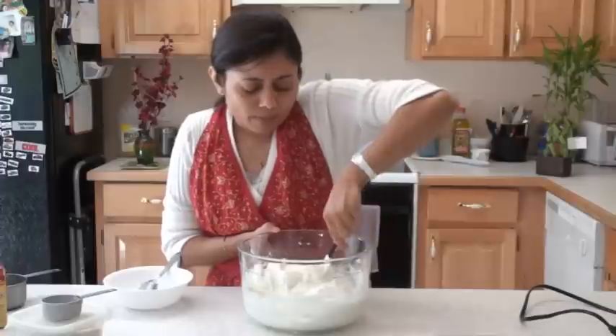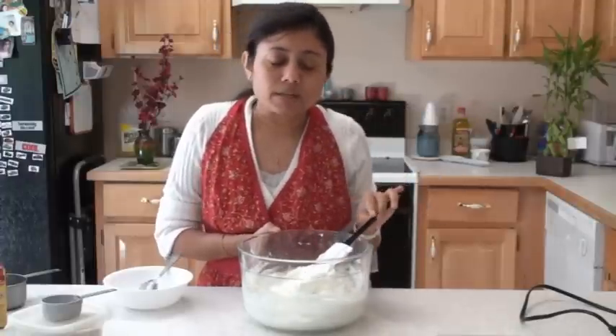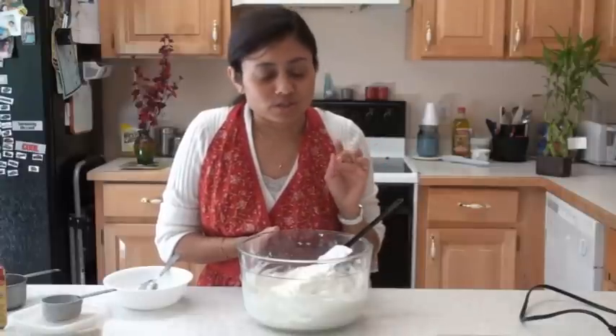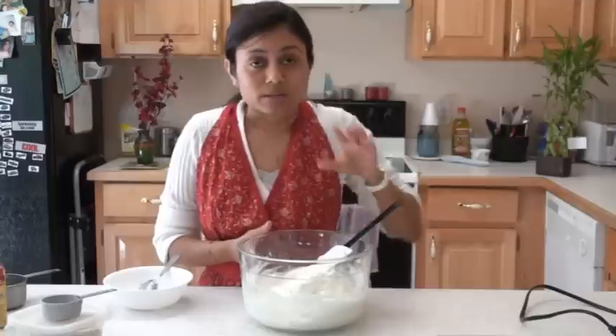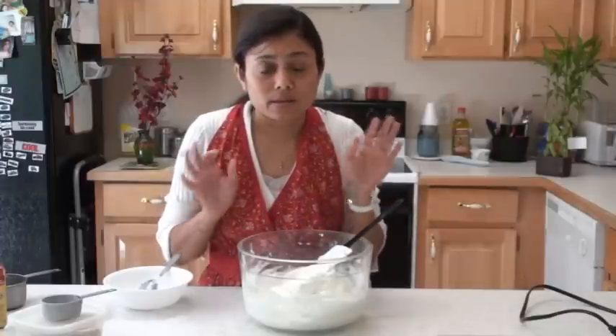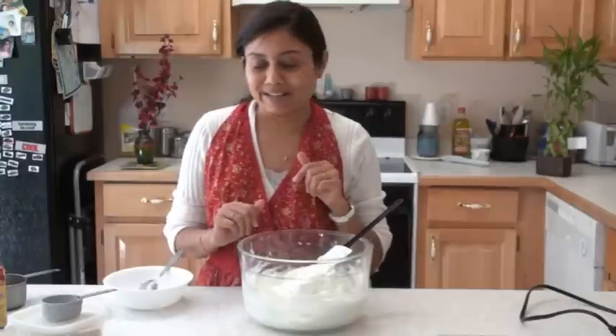Homemade is always better. I always keep the ready one in my pantry, but ever since I tasted the homemade one, forget about buying from the store. It just takes a few minutes and you can make fantastic frosting. It tastes so much better than anything else — even better than the one you might have eaten with egg. Believe me or not, it tastes heavenly delicious. You need to try it, then only you will be able to know it.